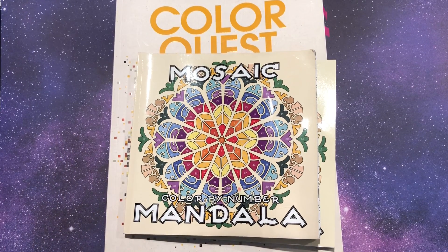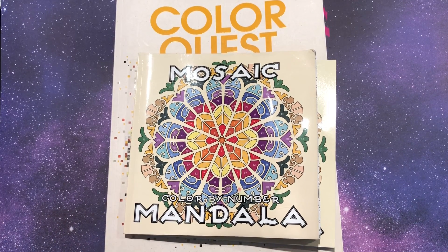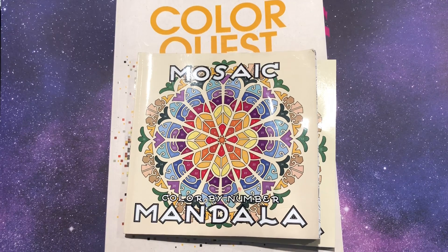Hi guys, it's me Danielle, DaniButtons, and I'm here with my April coloring wrap-up. I can't believe April's over already. This year is really going quick.